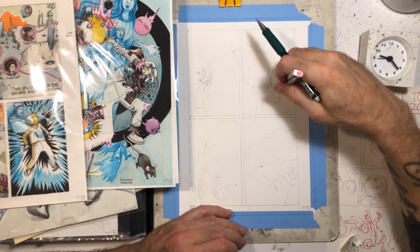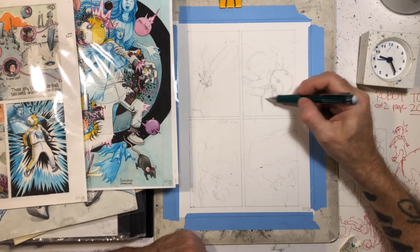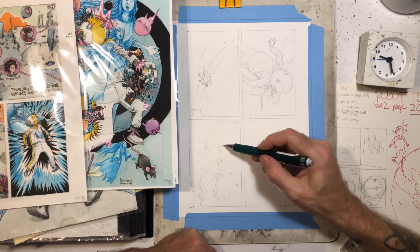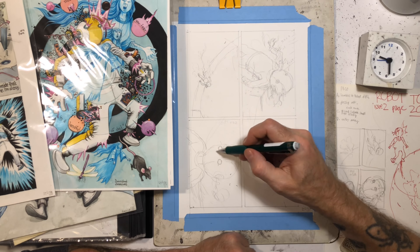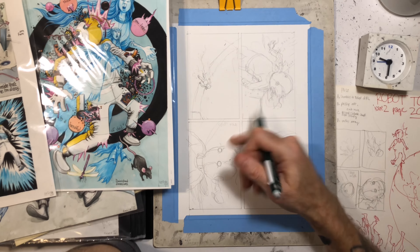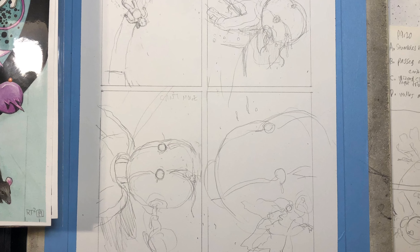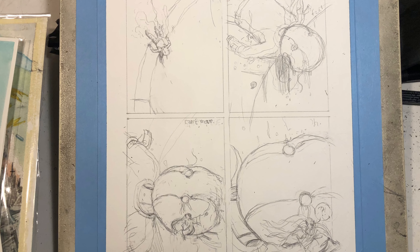I originally was thinking maybe he's gonna fall down the pit, but then I knew that in the script I wanted it to be my idea to have him on the edge of this pit, so that the characters from a couple of pages ago that were watching him could see him while he's just kind of there frying in the sun — just being exposed to the elements.